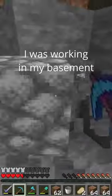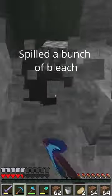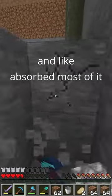So today, I was working in my basement, and I accidentally spilled, like, a quart of bleach. A lot of bleach. Spilled a bunch of bleach all over the floor. Threw an old towel on it that I didn't care about, and it absorbed most of it.